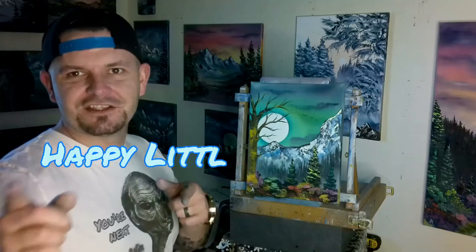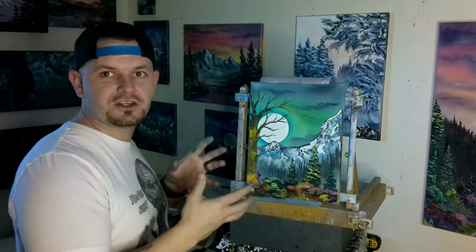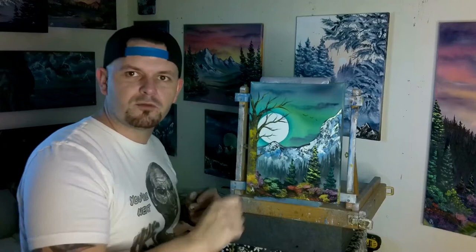Hey guys, it's Josh, Happy Little Landscapes. Today we came back with an 11 by 14 inch canvas — really crazy sky, nice simple little mountain, a couple trees at the bottom with some bushes and this little gnarly guy over here on the side. Real easy, real good tutorial for beginners. So if you want to learn how to paint a painting just like this, or if you haven't done a sky in this color, or if you don't know how to make a moon, or how to get your snow to break on the mountains, this video is perfect for you.